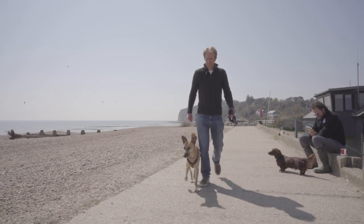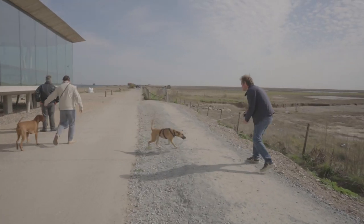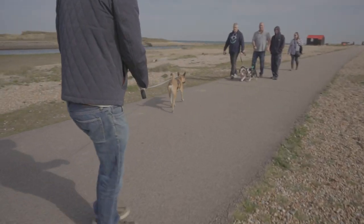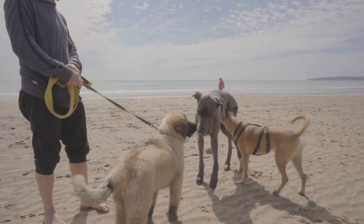Some dogs might be frightened or even a little bit aggressive, so you need to have complete control at all times. I've been practicing foundations — walking nicely on lead, and also practicing recall by calling him to me and giving him a treat when he comes back. If he doesn't come back, I'd bring him to me.